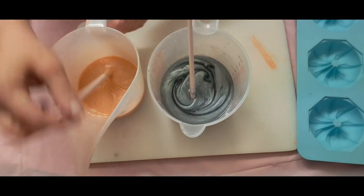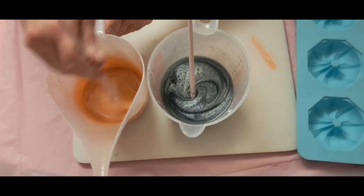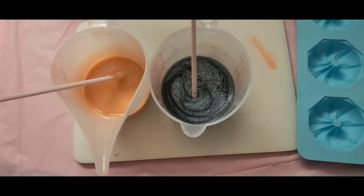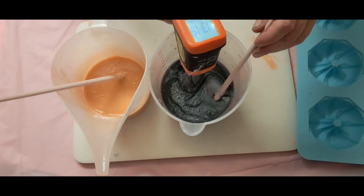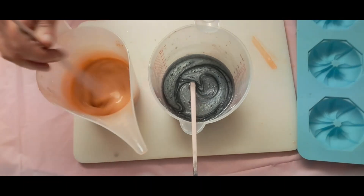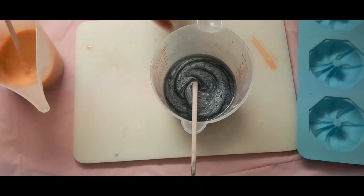Also, the rubbing alcohol is very good for air bubbles — those are the biggest thing that drive me nuts. Alright, let's see here. 131 degrees. 111 — I'm going to get rocking and rolling here.